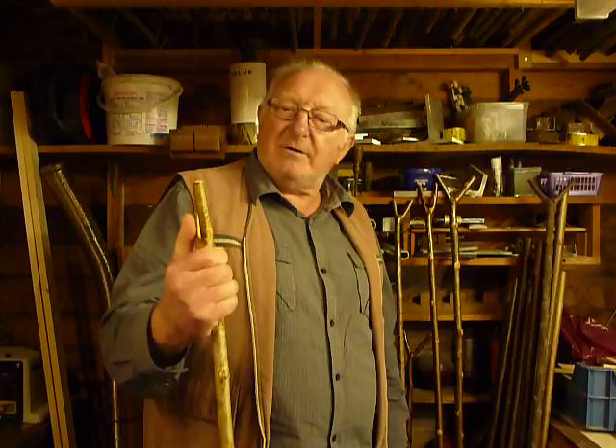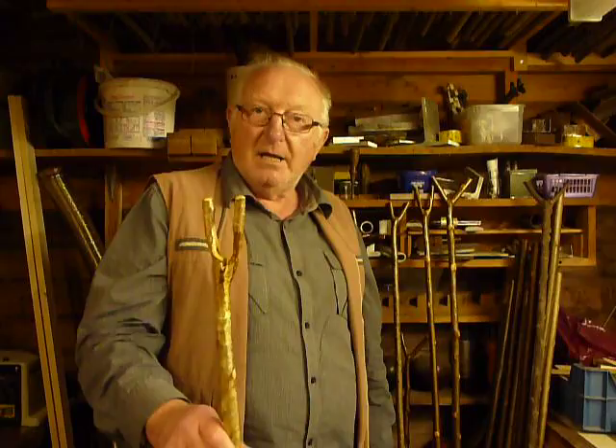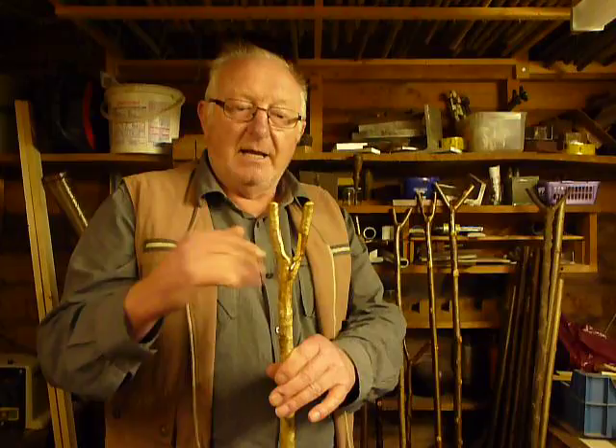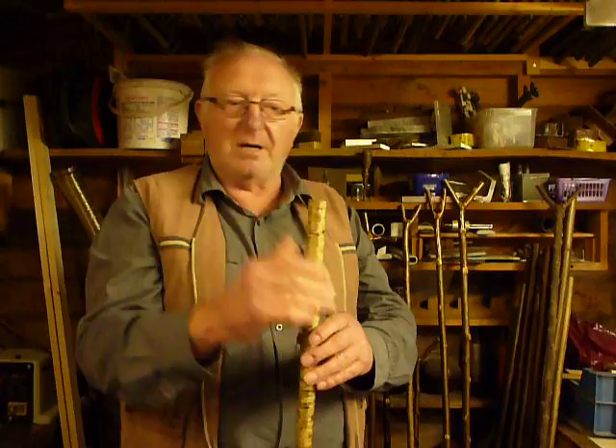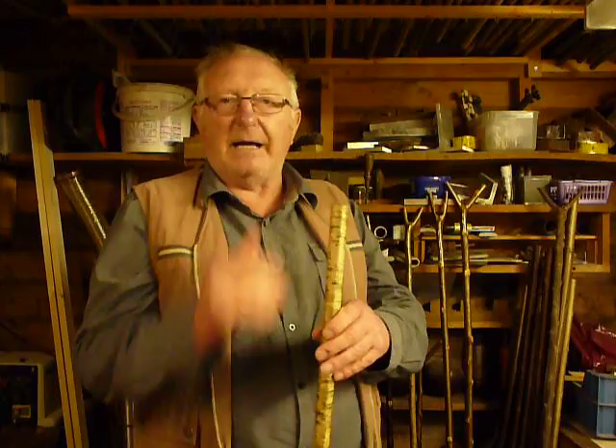These are a lovely thing to make when you first start making sticks. Just go along your hedgerows and look for a piece at the top. If you cut several of these and you're not happy with the top, or you've got a real nice taper to it, you can always cut that piece off and use it the other way and put a handle on the top. So if you see one with a V on the top when you're out stick cutting, it's always better to cut it.